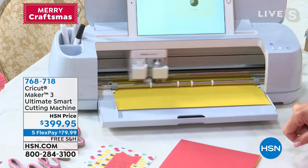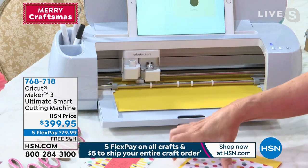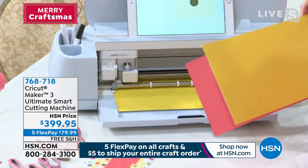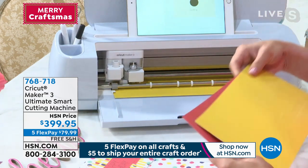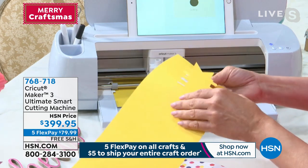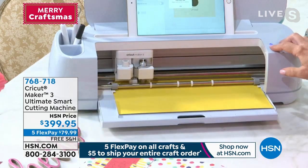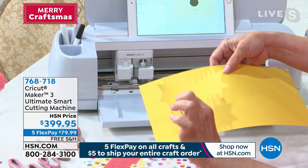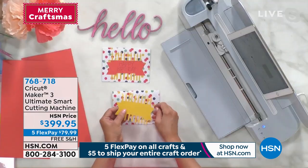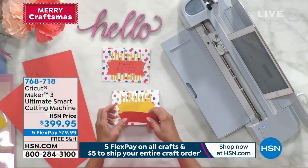Did you see how fast that carriage went? The paper comes in all kinds of shapes and sizes. I'm going to take this off — and oh wow, it was done in the same amount of time it took me to lift it off! We've got lots of candles on this cake and it's going to go right on the face of the card. I already cut and drew the little banner — all of this is layers in a ready-to-make project.